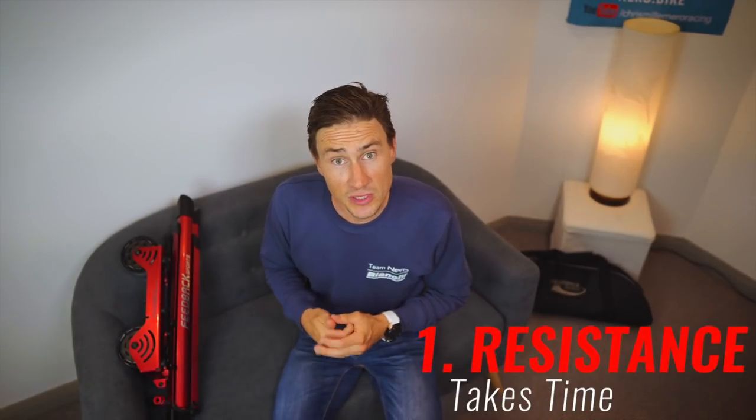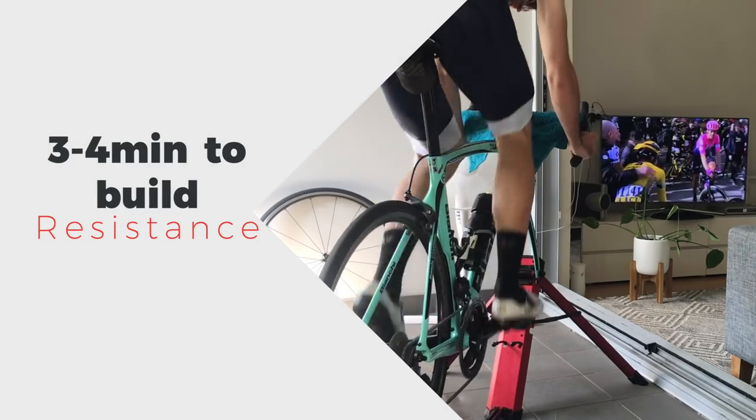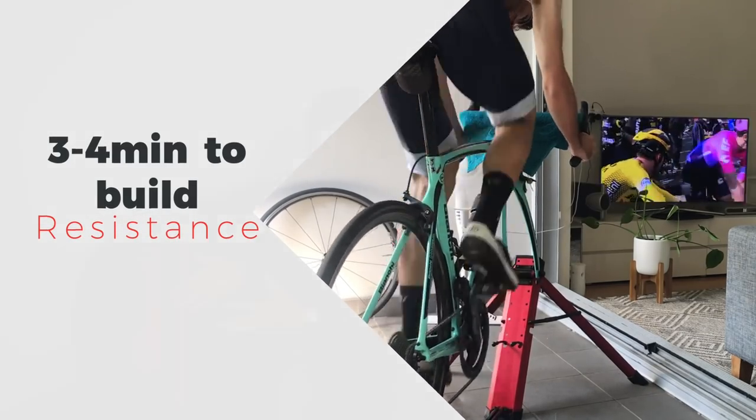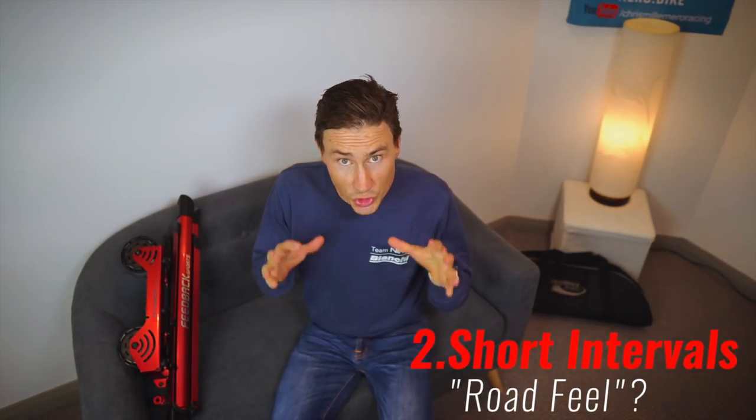One con we found, especially early in the life of the trainer, is that building internal resistance takes about three to four minutes. That's not a big issue on a 20-30 minute warm-up, but if you want to jump on and hit an interval within minutes, you'll struggle. With progressive resistance, it's also very difficult to do short sharp intervals — you can't just dial in resistance instantly like hitting a wall or a steep climb.